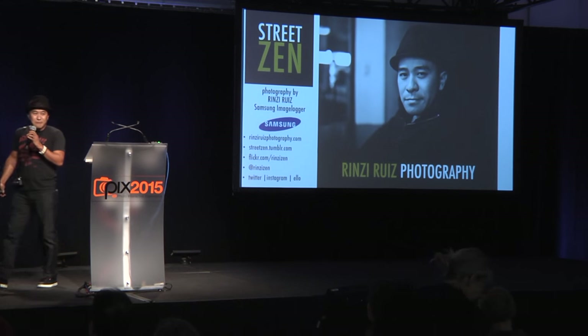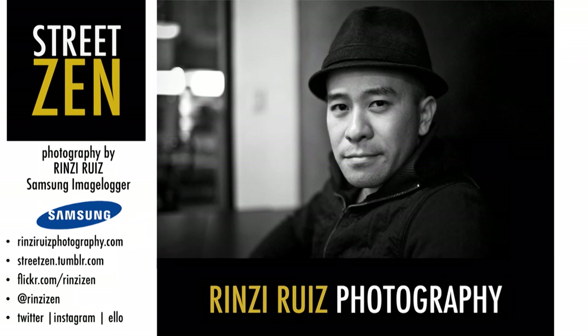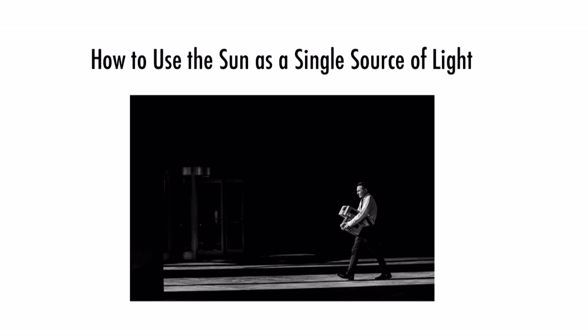I'm from Los Angeles, and the topic today is how to use the sun as a single source of light. The sun here is slightly different than in LA — in LA, basically all year round, we have the kind of light I like to use to get street shots. Obviously there are golden hours, which everybody uses, but I'm used to using the light all day long, from the afternoon sun all the way to the evening. I typically go out early afternoon and walk around all day until sunset.